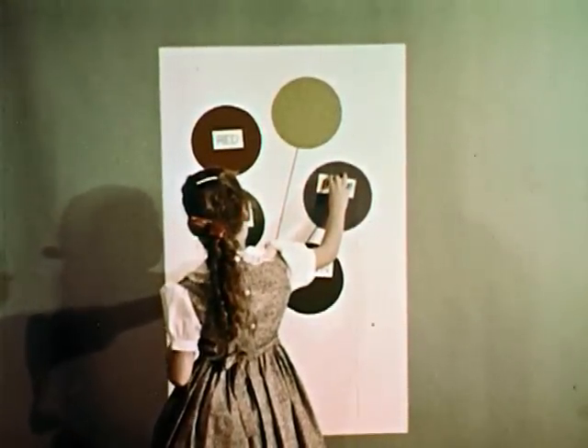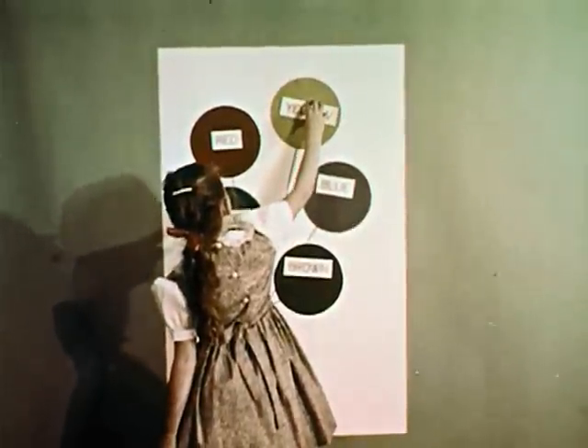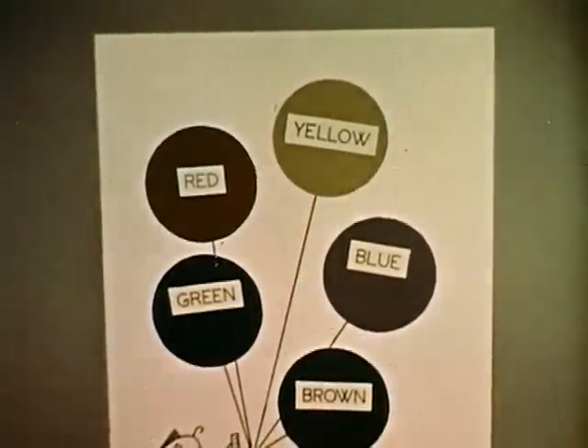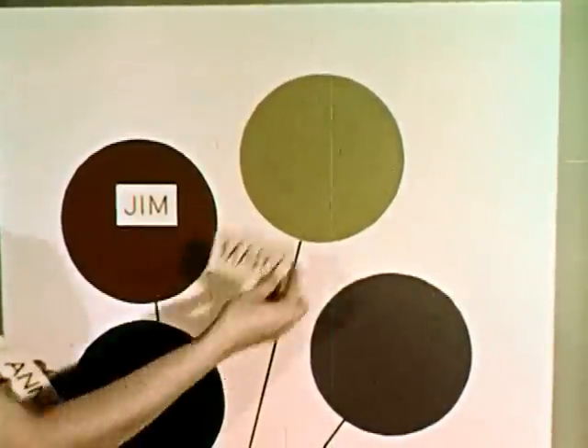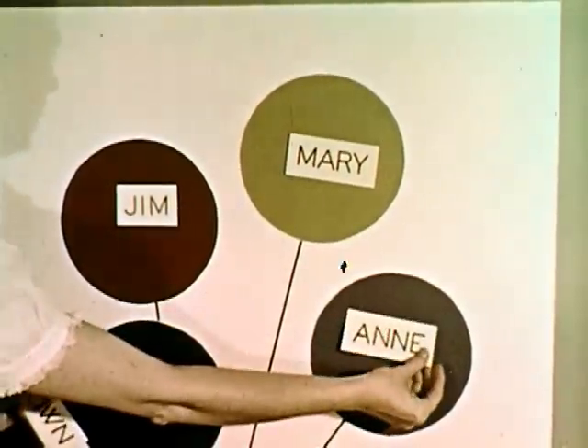A flannel board can help teach art. Here it's used for color recognition. The balloons are felt, glued to poster board. For variation, use the balloons in listing the names of students on daily cleanup committee, traffic patrol, and so forth. You can probably think of many more uses.